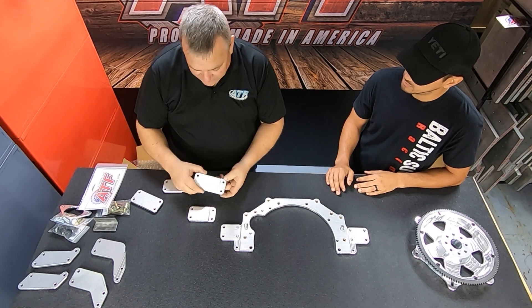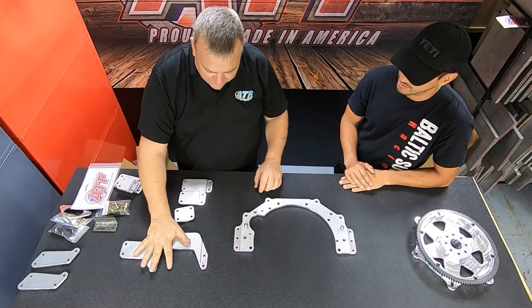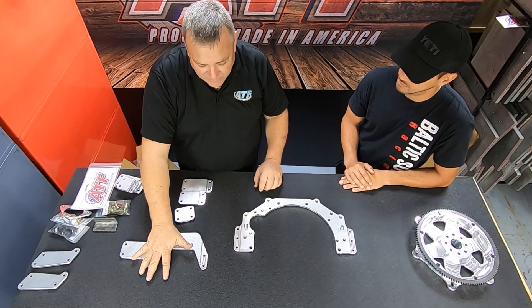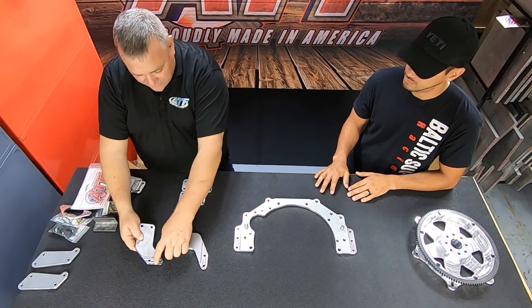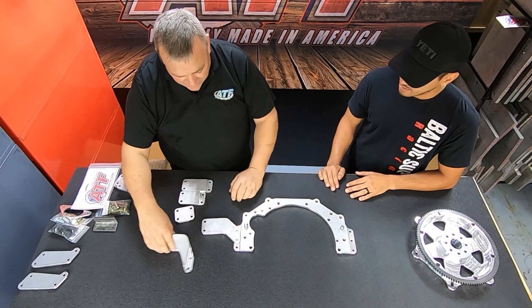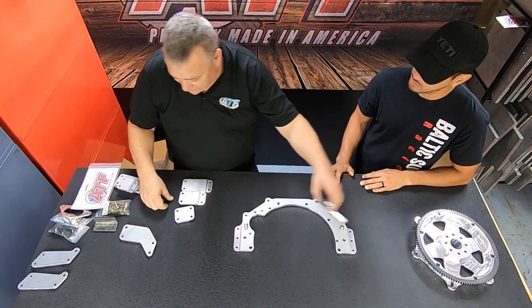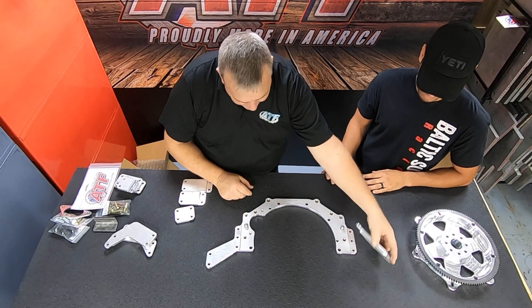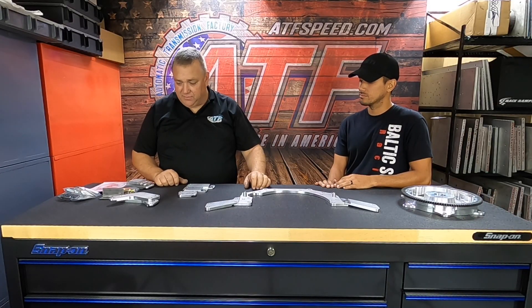We also have ears for the Ford Mustang — these fit from the Fox body to the SN95, so from roughly 1979 all the way up to the 2004 Mustang. They're labeled passenger side and driver side, and they're different heights because the frame rails are different in a Mustang. We also have ears for the S2000 — those had to be brought all the way down to make the S2000 work.